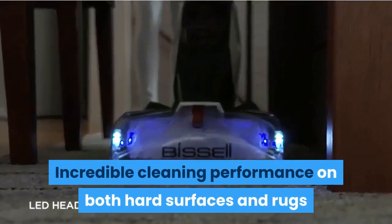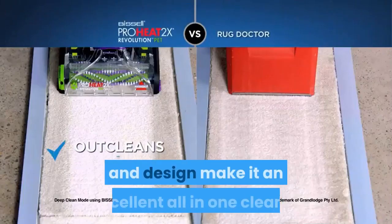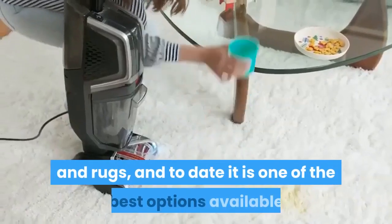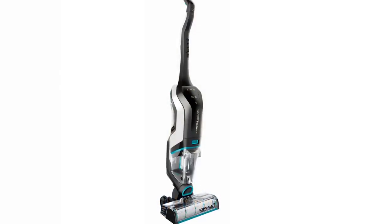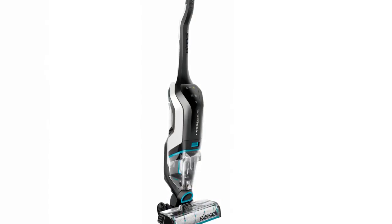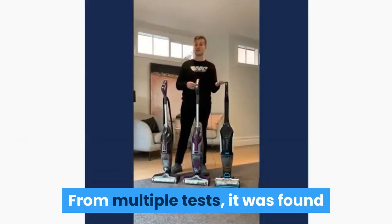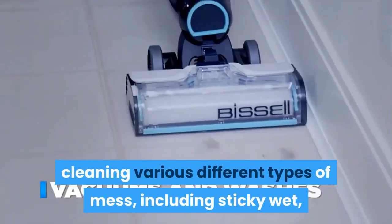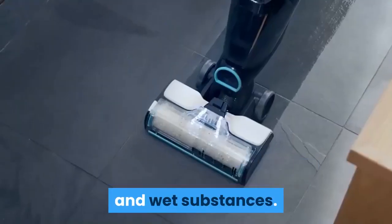Incredible cleaning performance on both hard surfaces and rugs. The Crosswave's power and design make it an excellent all-in-one cleaner, and to date it is one of the best options available. The Bissell Crosswave is versatile and able to clean up a mixture of solids and liquids well. From multiple tests, it was found that the Crosswave performed very well with various different types of mess, including sticky wet and very dirty soiled surfaces consisting of both dry and wet substances.